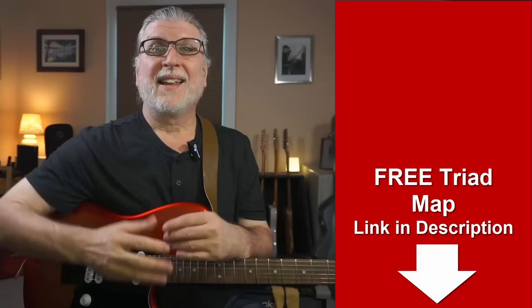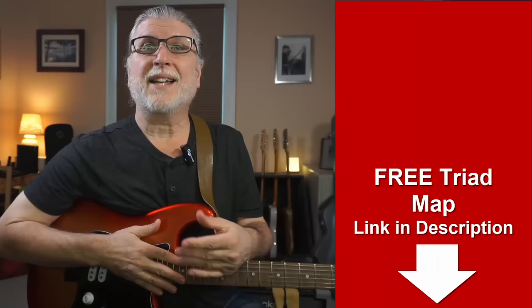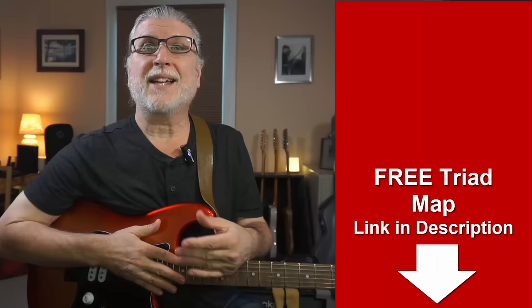Those simple triads were just a start. If you want to get started with triads the easy way, you can download my simple free map of all the major and minor triads in all the different keys. It's in the link in the description of the video and in the comments as well. Why not give it a shot? It's totally free.